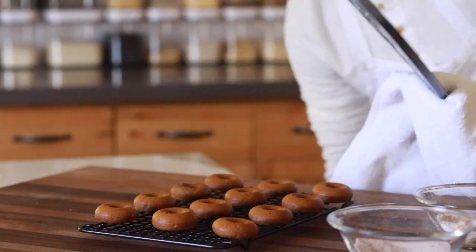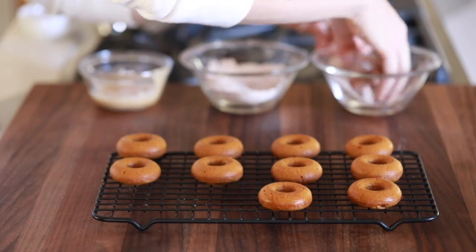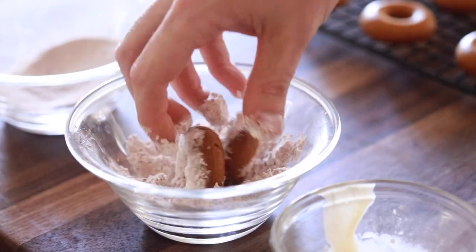Once they are cooled down enough to handle, generously coat them in the glazes and toppings of your choosing, and enjoy probably the best cake donut you've ever had. And it just happens to be vegan.